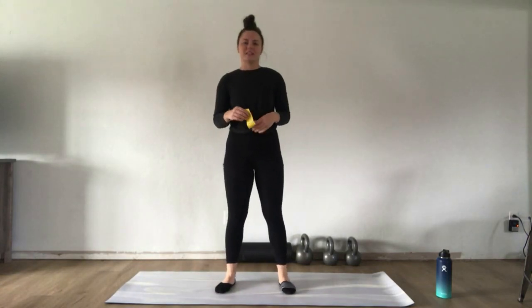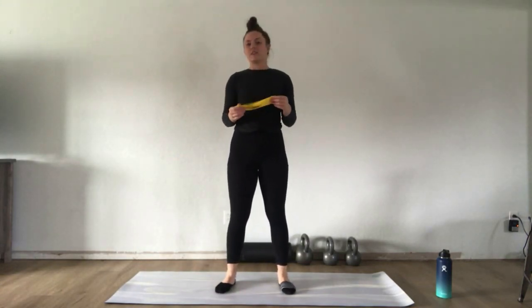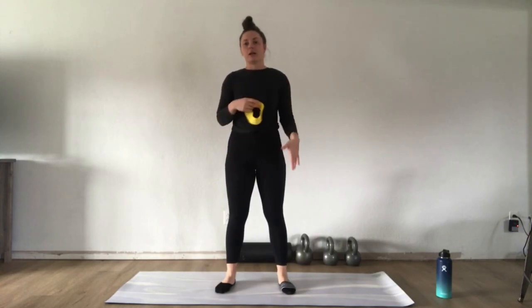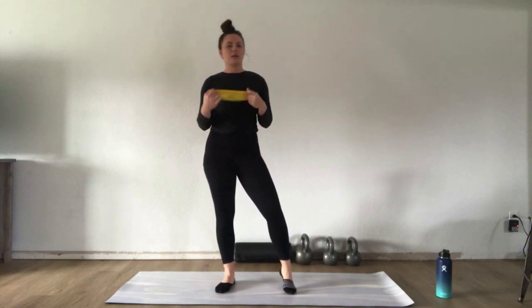Hey Hawkeyes, it's Haley with Student Wellness. For this workout we're going to be doing a 15 minute mini band workout working both our upper body and our lower body, really challenging the entire body with strength.